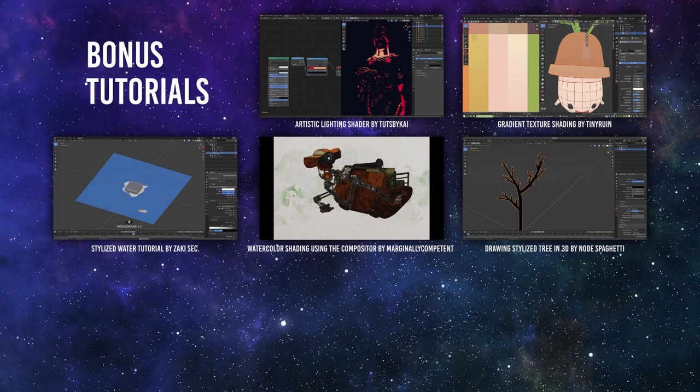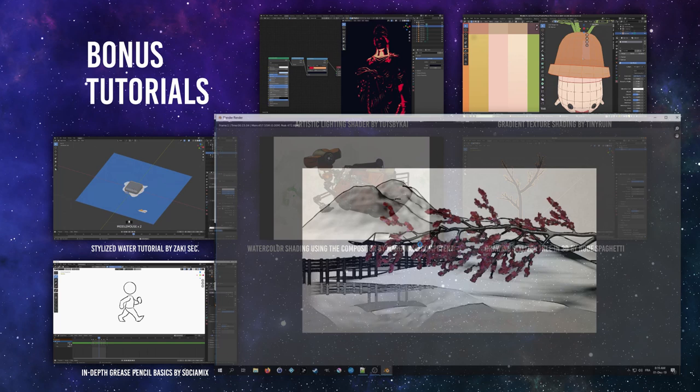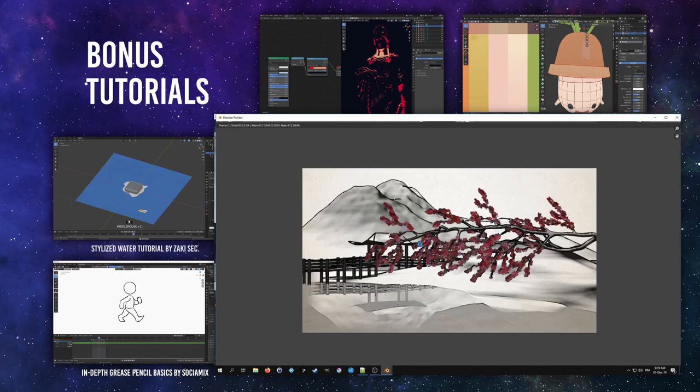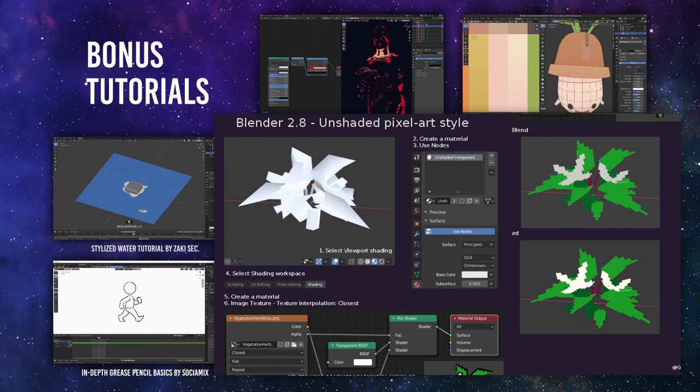In-Depth Grease Pencil Basics by SociaMix — if you are trying to dip into 2D in 3D, this tutorial is the ultimate guide. It covers a lot of details, and hence is over 1 hour in length. Very worth your time. Reflections Outline Tutorial by KissKit 3D — when there is no geometry, Freestyle cannot render lines. In this tutorial, you will see how to use the original edge nodes to add reflection outlines and how to do masking on places you don't want those lines. Sharp Edges Pixel Art Infographics by AtGladosic — to get these sweet sharp edges in your 3D pixel art, follow this quick tip and you are golden. These are your bonus tutorials and tricks — plenty to digest, so take your time. All the links are in the show notes.